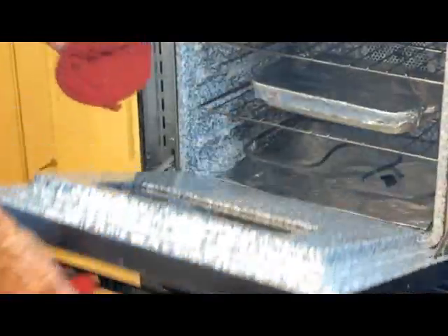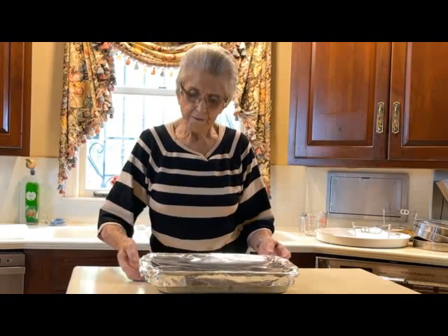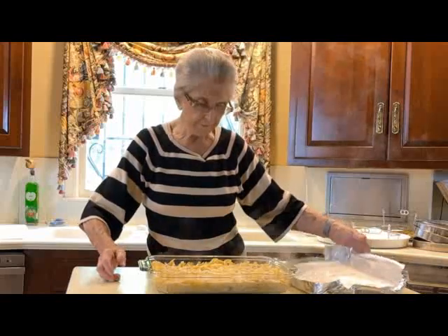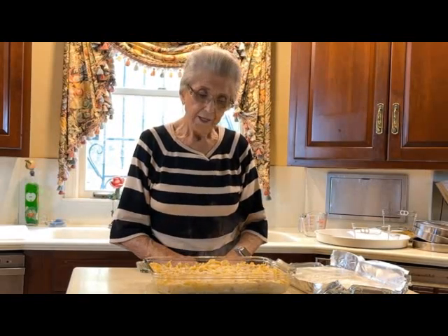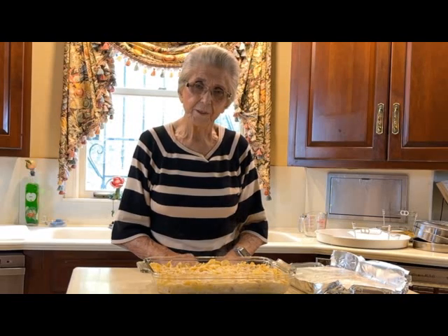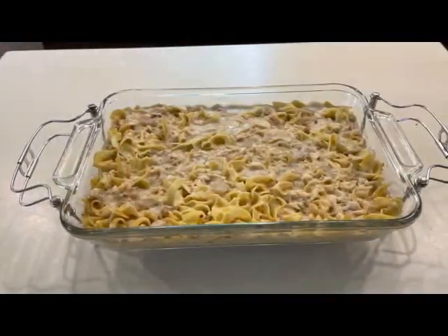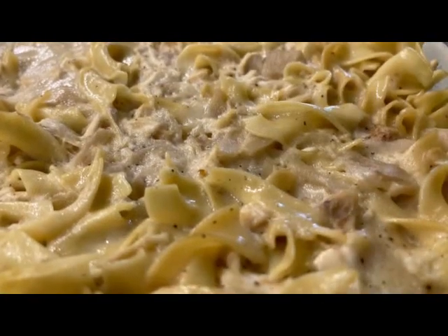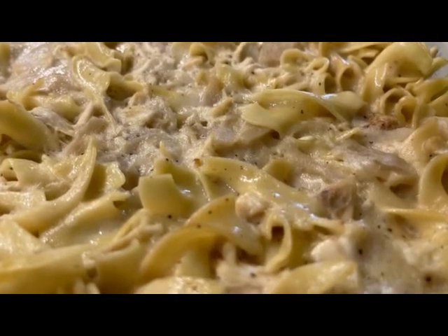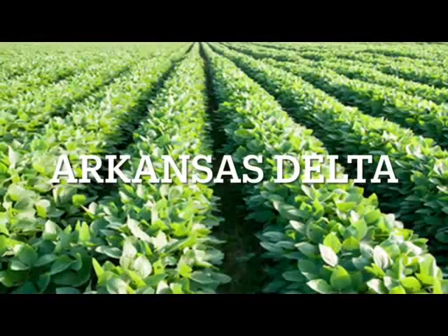It's time to take our chicken casserole out. It's been cooking in a 350-degree oven for 45 minutes. Now we have finished our chicken and noodle recipe — it looks good. I hope you try this recipe and enjoy it as much as we do. I'll see you on another family video, and I sure thank you for watching. See you next time. Thank you.